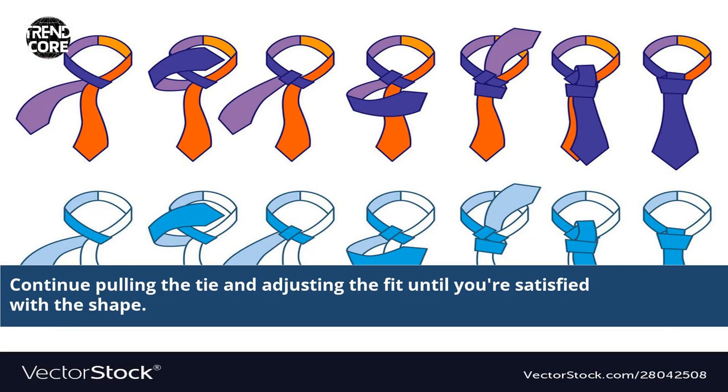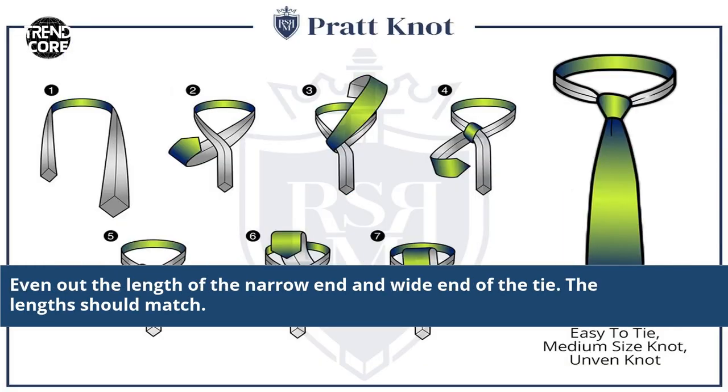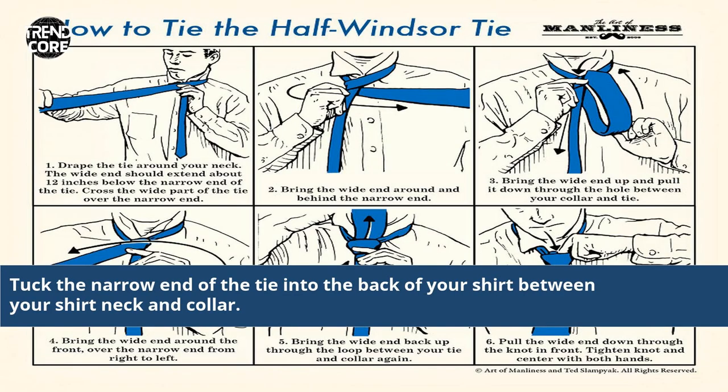Continue pulling the tie and adjusting the fit until you're satisfied with the shape. Even out the length of the narrow end and wide end of the tie — the lengths should match. Tuck the narrow end of the tie into the back of your shirt between your shirt neck and collar.